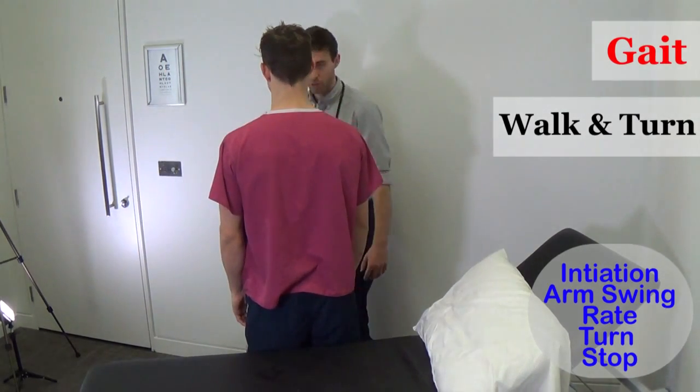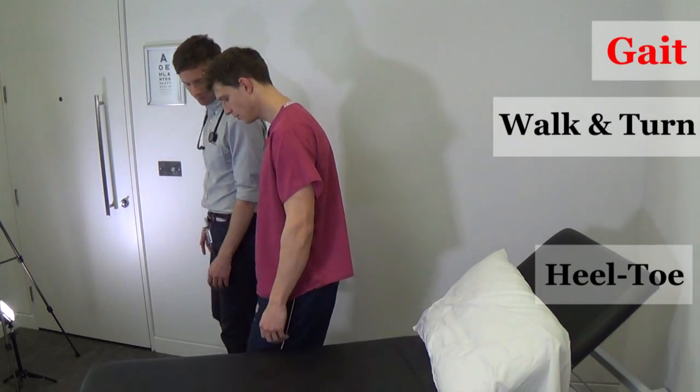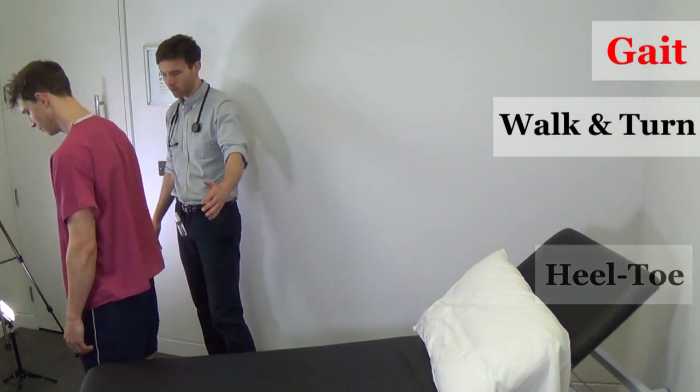Now I'd like you to walk as if you're on a tightrope, placing your heel to your toe with each step. That's fine.